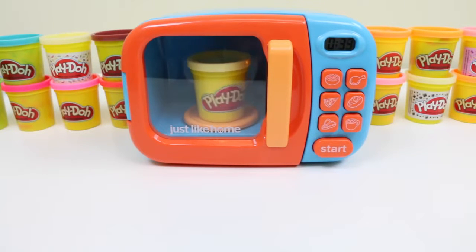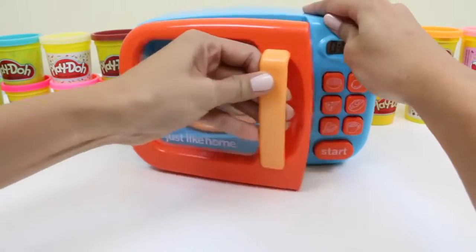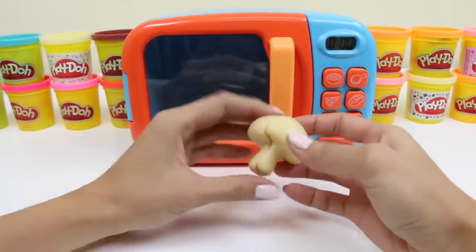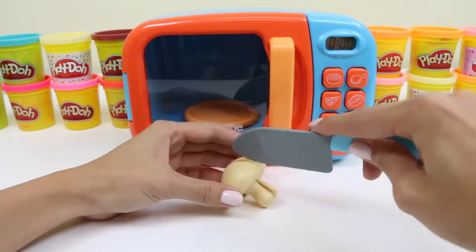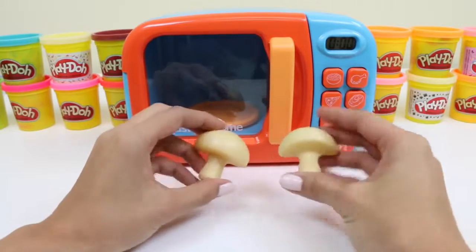Let's see what it turns into. Ooh, a mushroom! Mushrooms are a great source of protein. Did you know a lot of vegetarians who don't eat meat will eat mushrooms to get their protein?